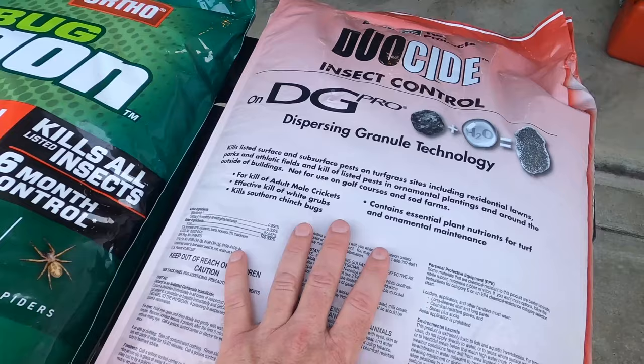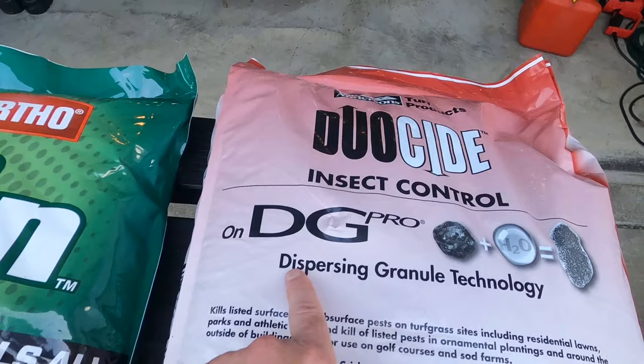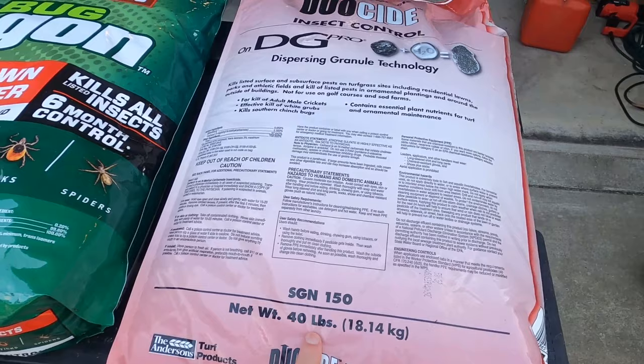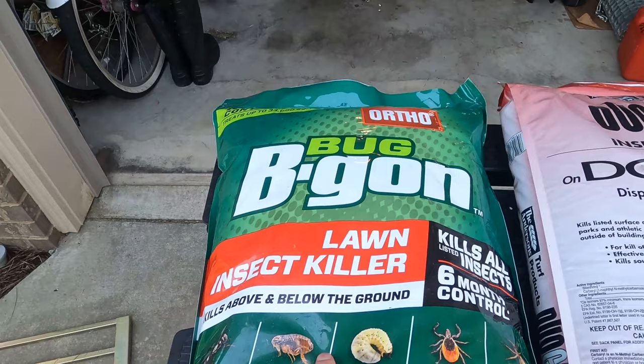So why did I get Duoside? I got Duoside mainly for my front and backyard areas — I've got about 8,000 square feet that I reel mow — and I want to put it down and have it quickly disperse using the dispersing granular technology. I picked this 40-pound bag up from Ewing's Irrigation for $45. They also sell it on Amazon for about $35 for an 18-pound bag. Make sure you check your local Ewing's Irrigation or local ag farm to see if you can get a good price. The Bug Be Gone is available anywhere at Home Depot, Lowe's, or the big box stores.